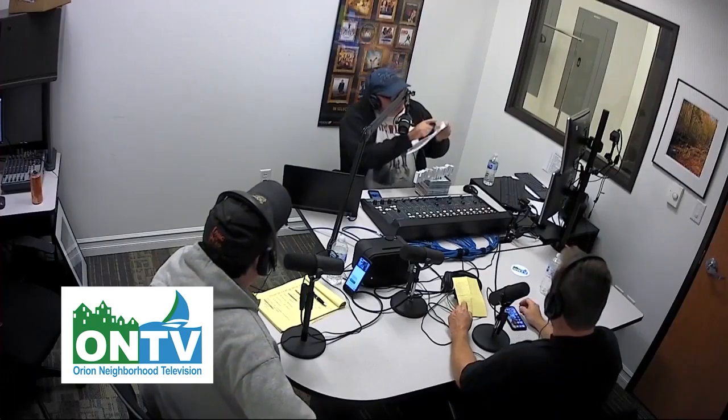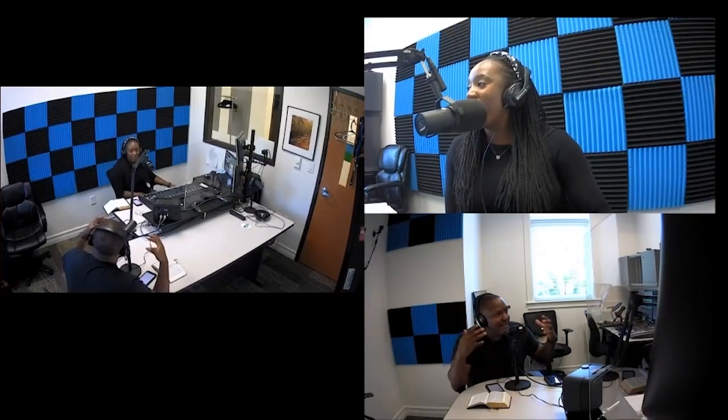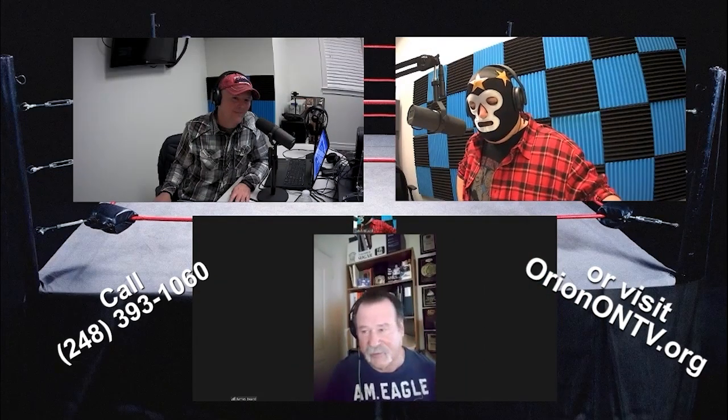Have you ever thought of producing your own podcast? ONTV offers the facilities, equipment, and training to help you get your own podcast off the ground. Learn how to record your show and get it out to the world. The cost is $25 per person, which gives you access to ONTV's podcast room and equipment. For more information, give ONTV a call at 248-393-1060 or visit orientontv.org today.